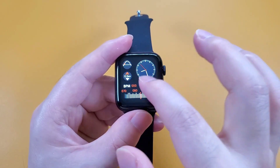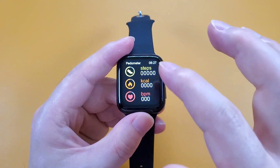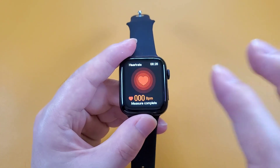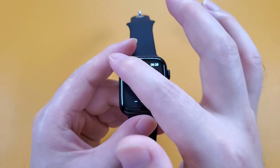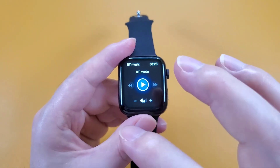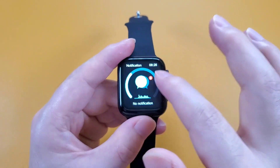Swiping from right to left, we can go to the pedometer. We can see the steps, calorie, and blood pressure, and then the heart rate — we can tap to measure the heart rate. And the Bluetooth music; this function can also control the volume. And the notification.